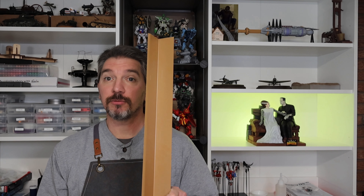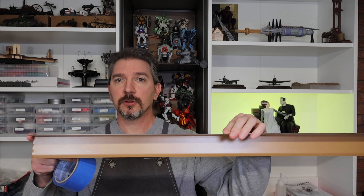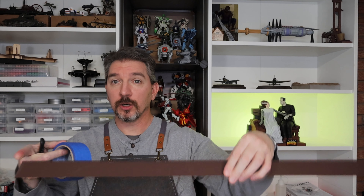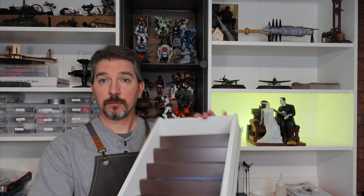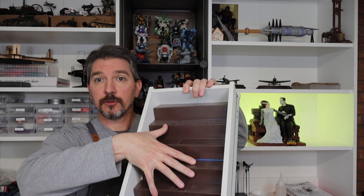You can pop down to Lowe's or Home Depot, buy some of this stuff, take some measurements and figure it out for yourself. You would cut this to length to fit inside your drawer. I'll show you what that looks like. Once you've cut them to length, you're going to want as many as you can to fill up the drawer, just like this.